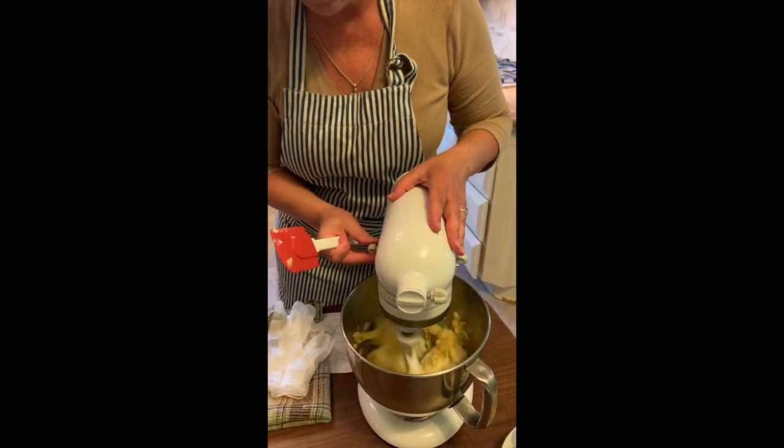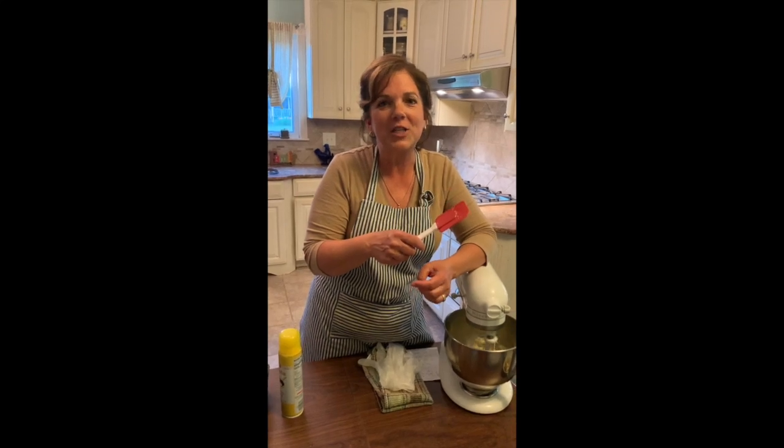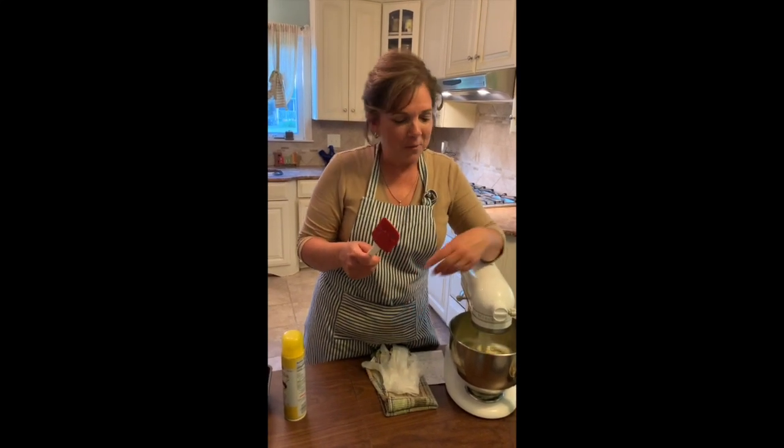A lot of times I'll make it, and on my way to school, before I leave, I'll cut a piece and wrap it in foil, and then while I'm driving — because I have a long drive to work each day — I'll nibble on that on my way.